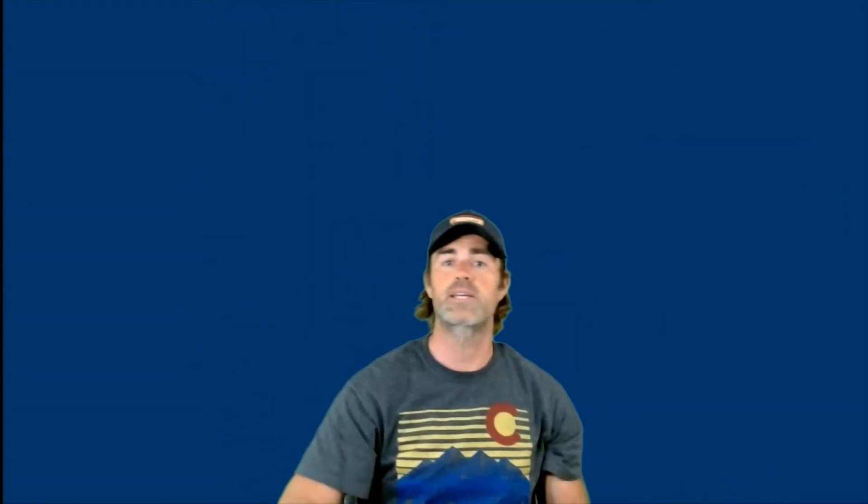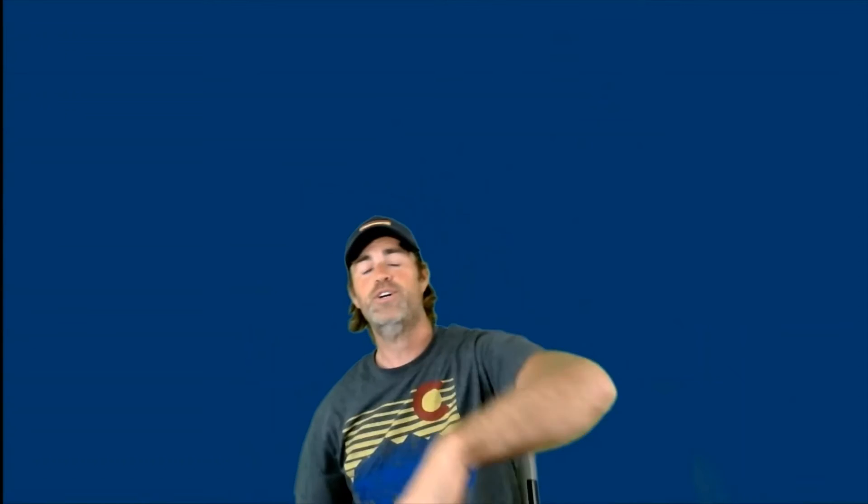Two, three, four — I know what to expect now. Five, six — sometimes that first one can be tough. Seven, eight — got it right there. Nine, ten — throwing it up a little higher. Eleven, twelve — throwing up high seems to work. Thirteen through twenty — you can see these tissues go anywhere. Twenty-one through twenty-nine they really get flying. Thirty, thirty-one — miss. Thirty-two through thirty-five — oh got it! Thirty-five catches!